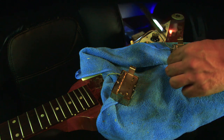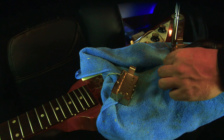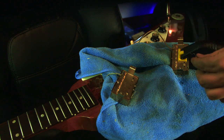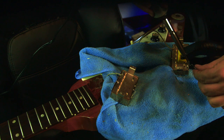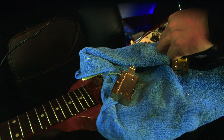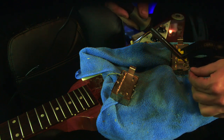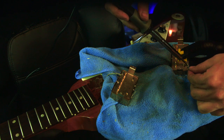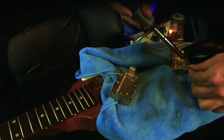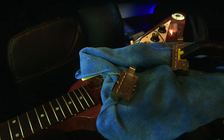Then you want to do the same thing — take the other one and solder it. And there you go. Connected. Put everything back together and now you have gold pickup covers, or whatever color you chose.